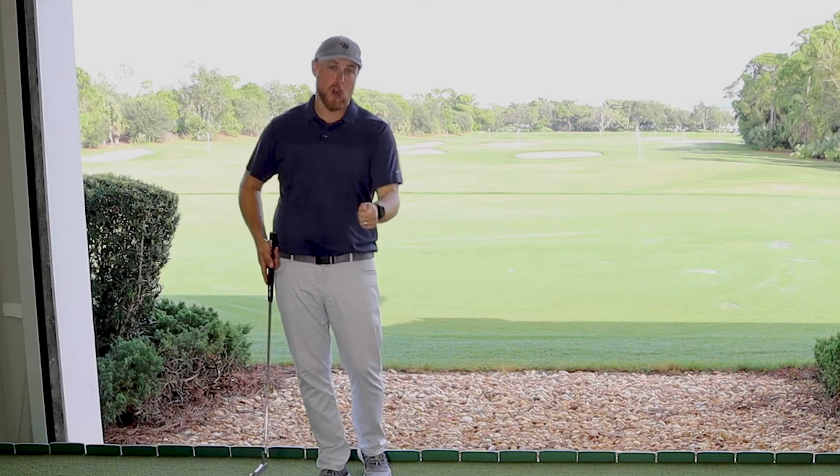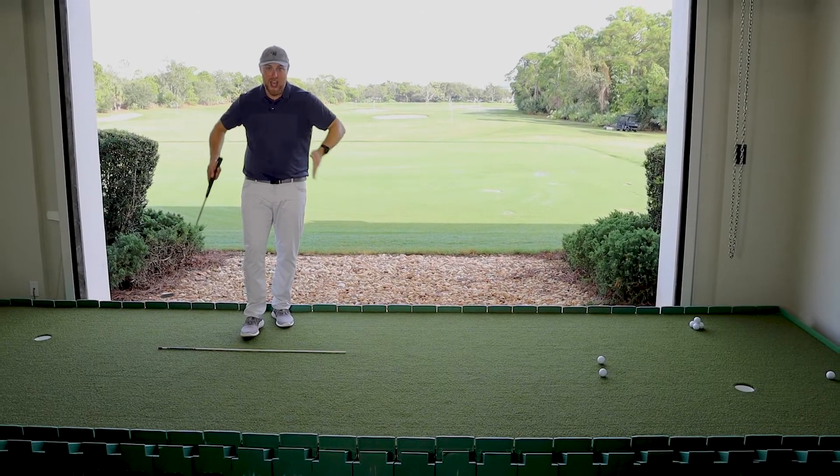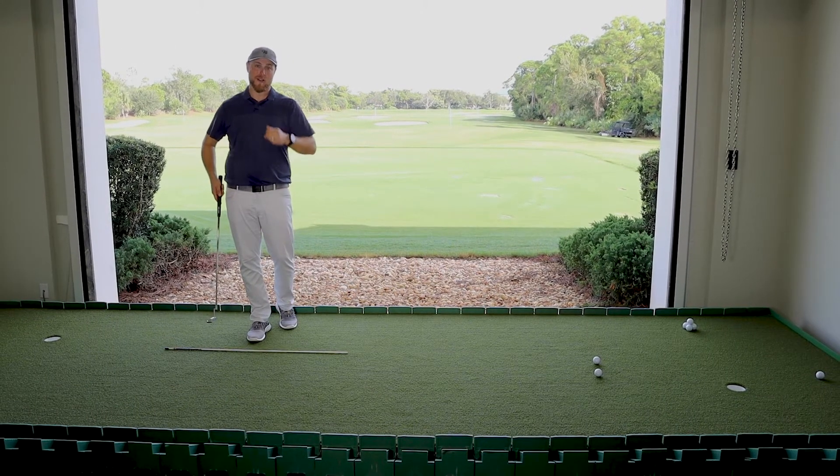That's going to mean you can start the ball online when you head to the golf course, and you can practice all day long on your putting green how to square it up.